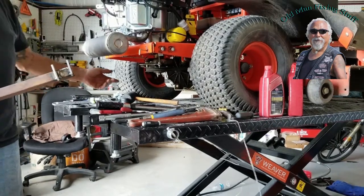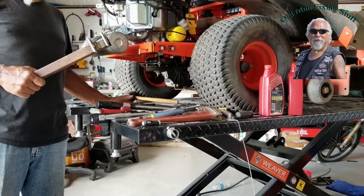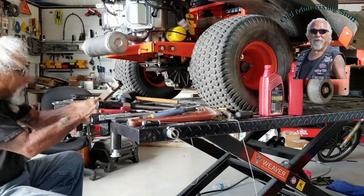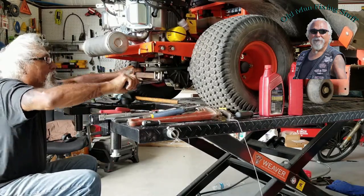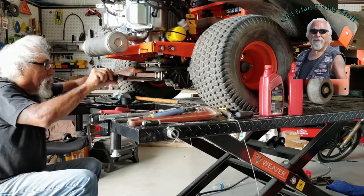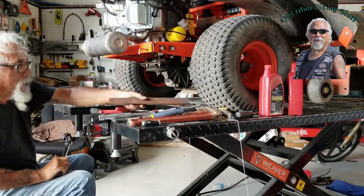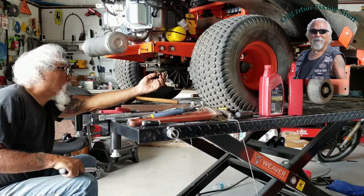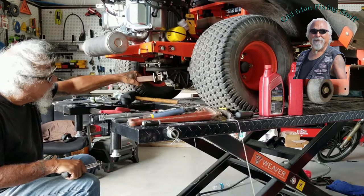Nothing I had would grab onto the PTO — it's got two flat spots so it's supposed to hold when you're torquing it down, but anything I had kept slipping off. So I made a tool out of a little piece of bar stock and a couple pieces of metal. It grabs the key flat, so now I can put pressure on it and get my torque wrench in there. My adjustable wrenches kept sliding off because by the time it tightens up, you've got about a sixteenth of an inch to work with, so I made something to go in there and grab.